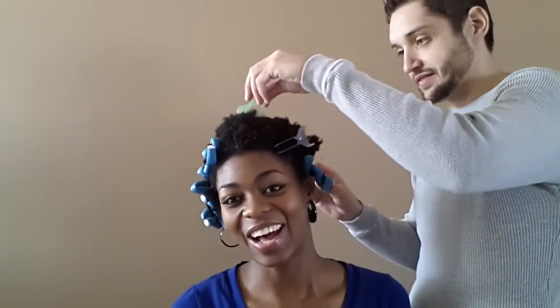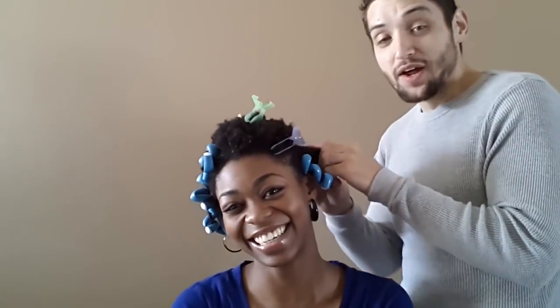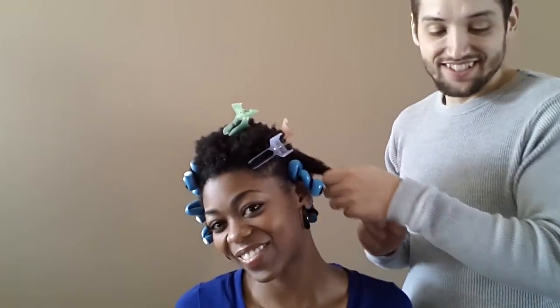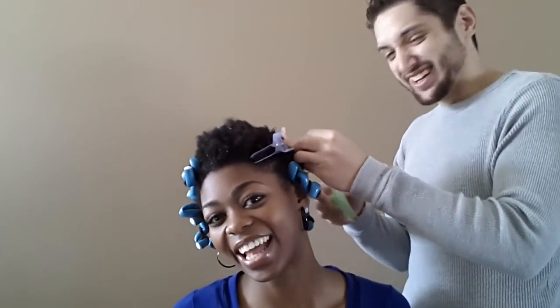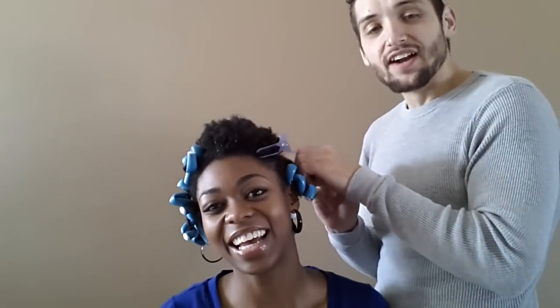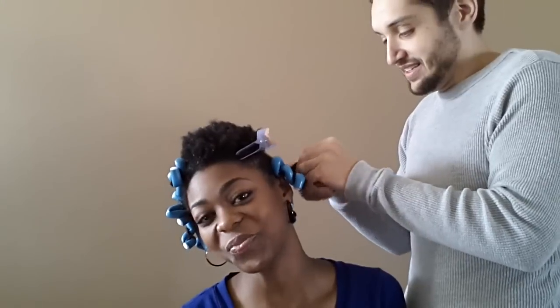So my question to you is what do we argue about the most? I think that we both have two different versions of what is considered clean - let's say when it comes to dishes and stuff like that. How can you have two different versions of what a clean dish is? Like it's either clean or it's not clean. That makes it sound like I enjoy using dirty dishes - that's not what I'm going for. I mean the timing of cleanliness. Like when we sit down and eat dinner, my plate stays on the table a little bit longer than you would like. Like three days.